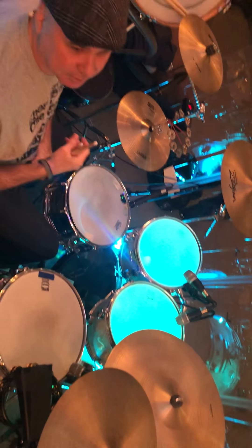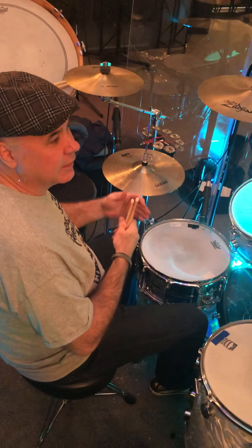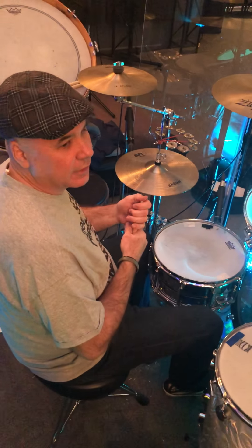Perfect. All right. This has been your drum tutorial for Oh Come to the Altar. Thank you, John. Thank you.